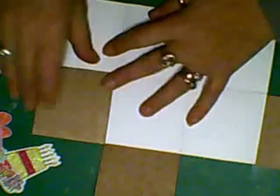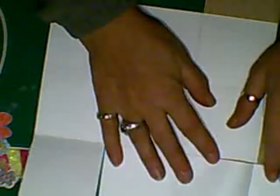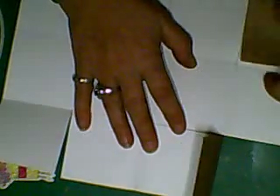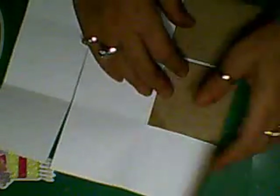All it is is a 12 by 12 sheet cut a certain way that folds up into a three by three square, and then like I say, a lot of different options from there.